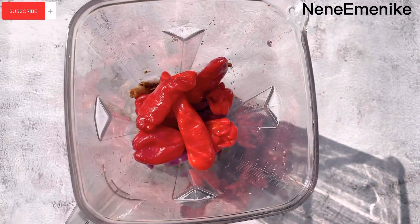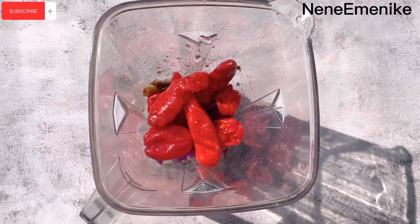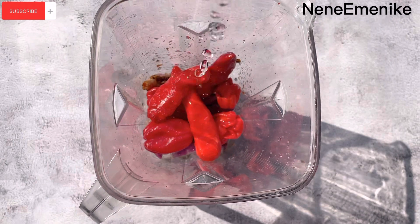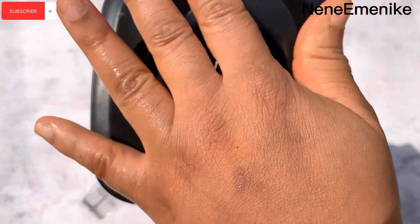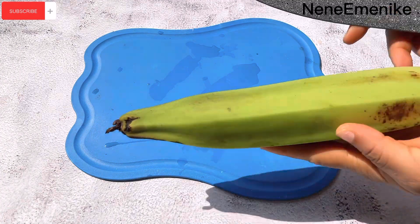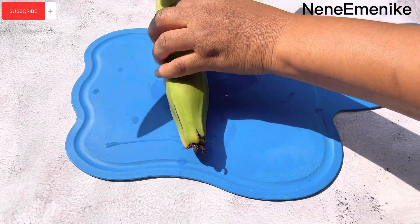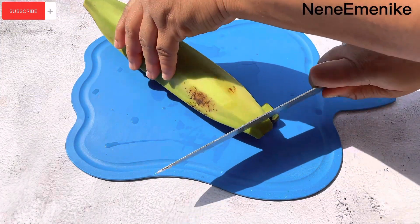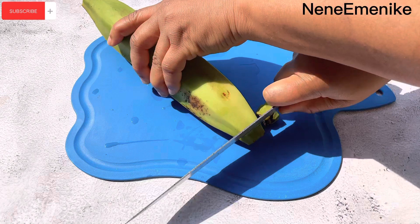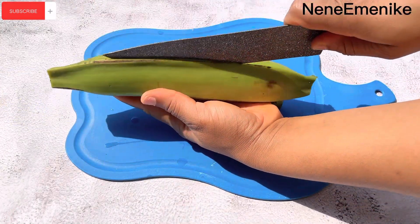Make sure you prepare all your ingredients before you start cooking so you don't need to rush, because this is a one-pot cooking. You need everything to be ready. The next thing we're going to do is cut our plantain — I'm going to show you the size and shape we need for this plantain porridge, because we're not frying the plantain. This is a very easy way to cut it.